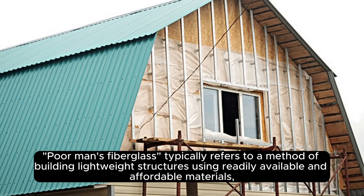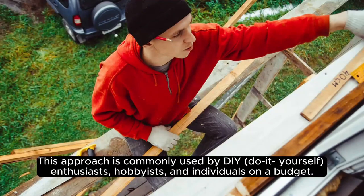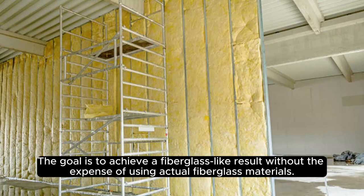Poor man's fiberglass typically refers to a method of building lightweight structures using readily available and affordable materials, often as a low cost alternative to traditional fiberglass construction techniques. This approach is commonly used by DIY enthusiasts, hobbyists, and individuals on a budget. The goal is to achieve a fiberglass-like result without the expense of using actual fiberglass materials.